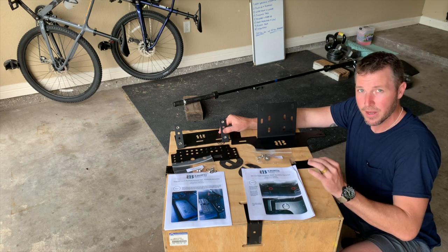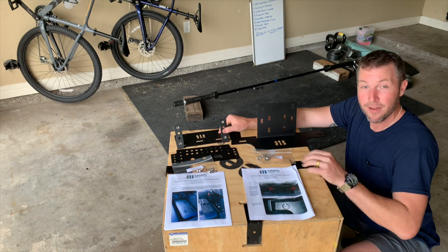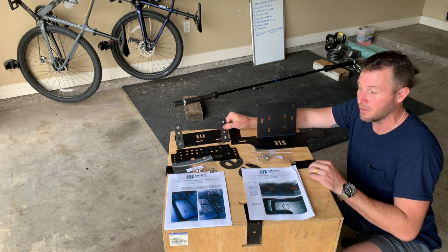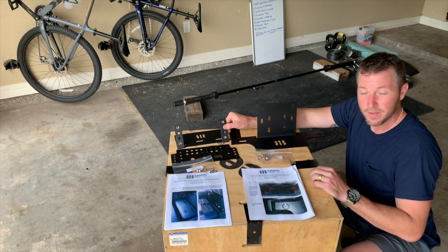I am not affiliated with 813. Jeremy, you're a nice guy — thanks for all your help and information during the ordering process. I know this is going to be a really popular kit, and let's get it installed.